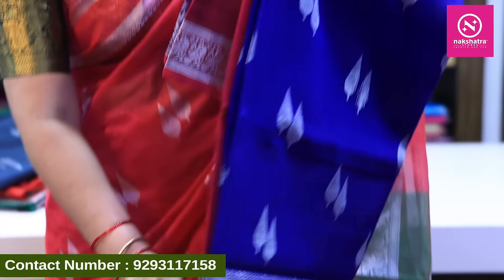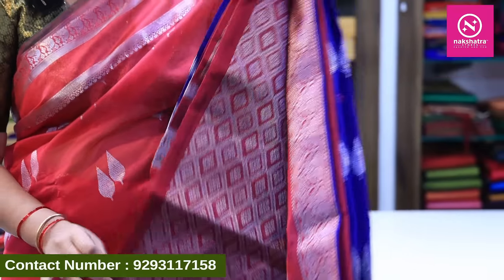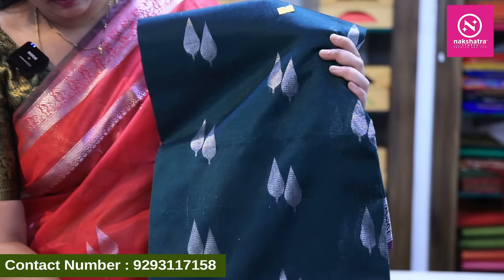I also have blue color with pink combination, and bottle green color combination. This is the first variety of color combinations in this first variety of Mangalagiri. We have four branches available.